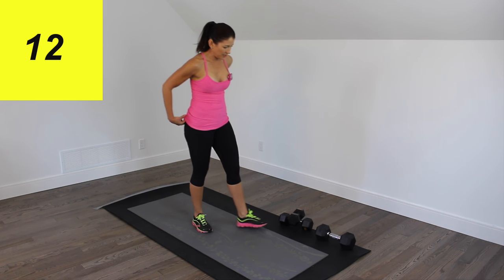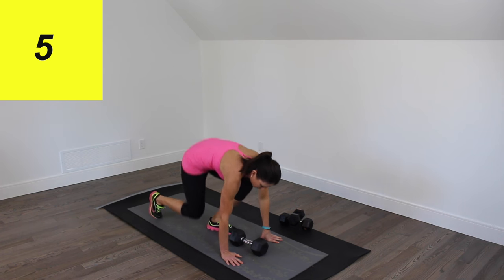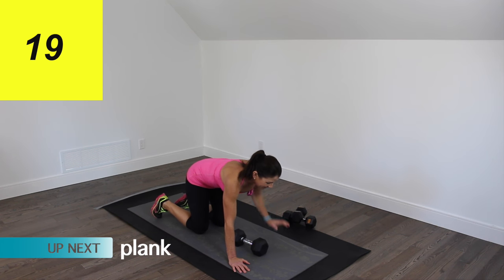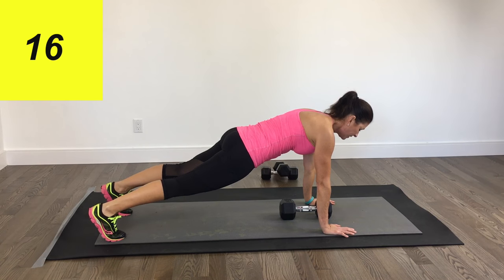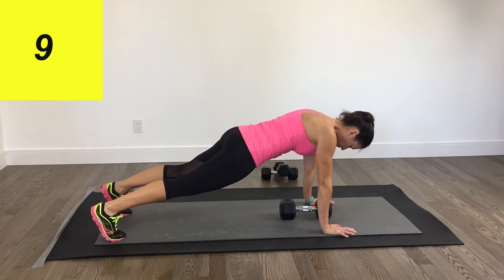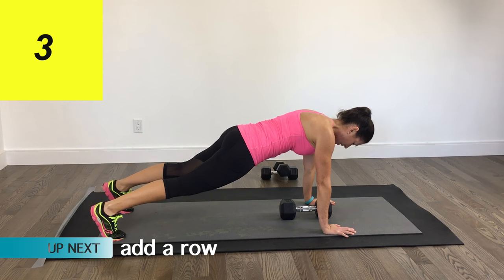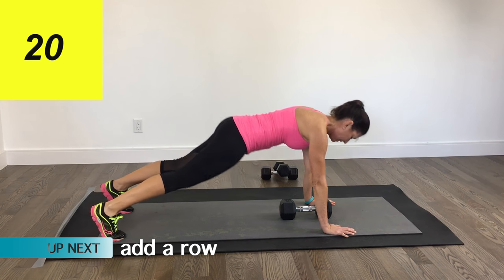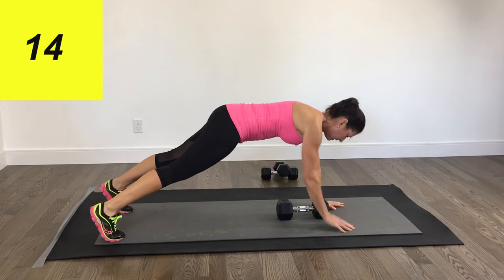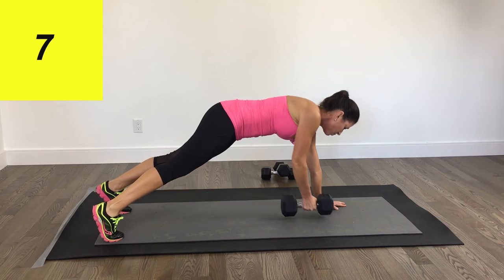We're going to come into a plank position with the heavy dumbbell. We're just going to hold a plank for the first 20 seconds. Here we go. Nice strong plank, guys — hands are right under the shoulders. And our second move is going to be a row from the plank position, alternating rows. Try to keep your body still, elbow pointed towards the ceiling.